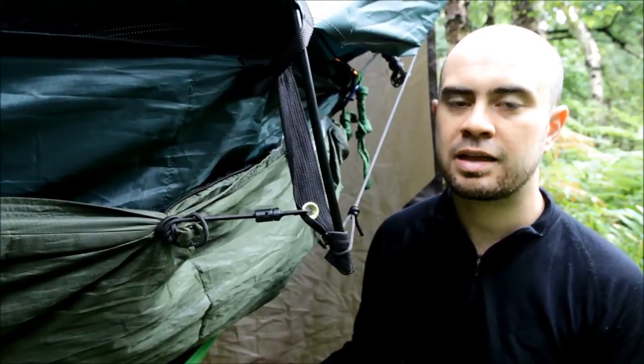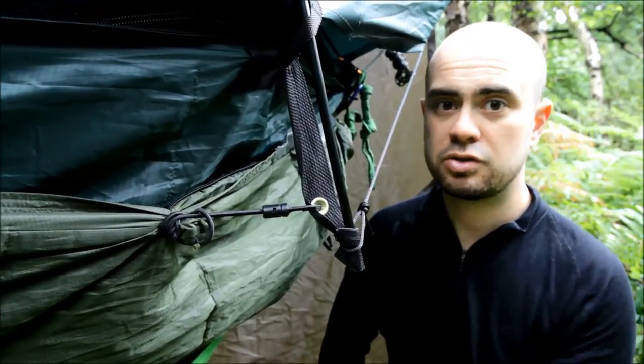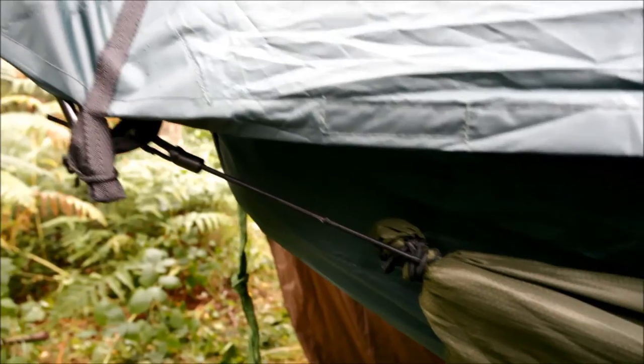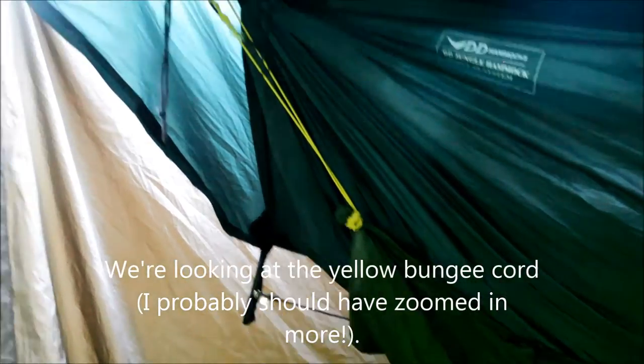I think it actually works better clipped to a metal grommet rather than a fabric tab, and because these arches keep the grommets at the same distance apart, I'll get a more uniform fit from this quilt. I've used bungee cord to connect the mitten hooks to the whipping knots so it'll just stretch, leaving the quilt exactly where I want it. At each end of the hammock I've got a whipping knot made out of bungee cord with a mitten hook on the end that just clips around the whoopee slings.